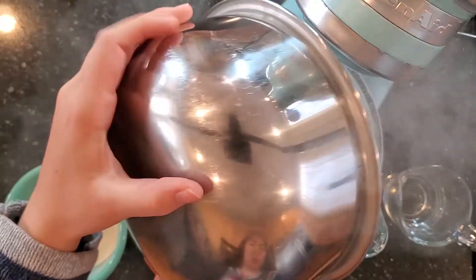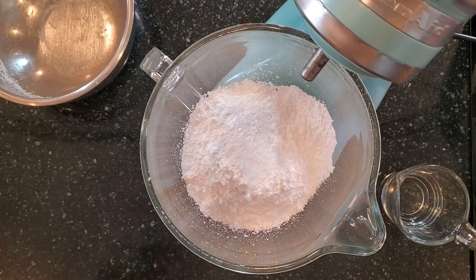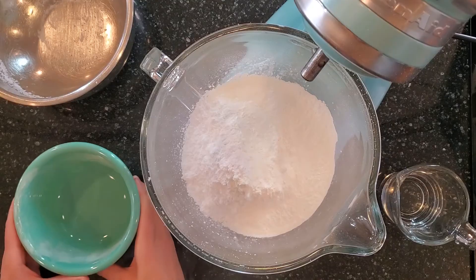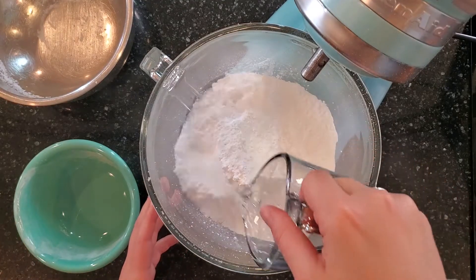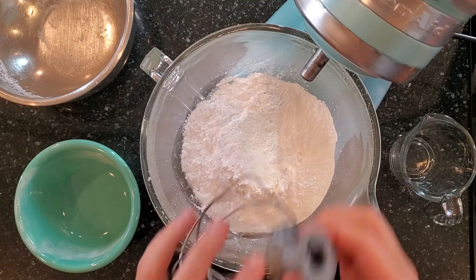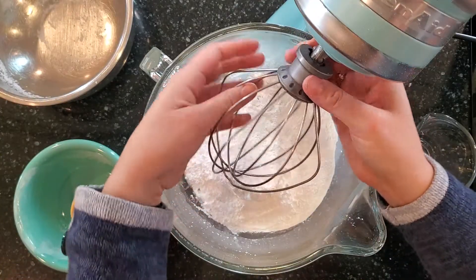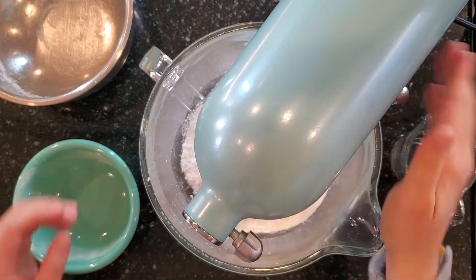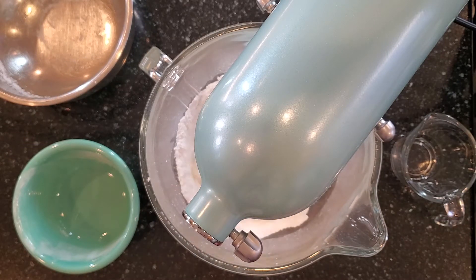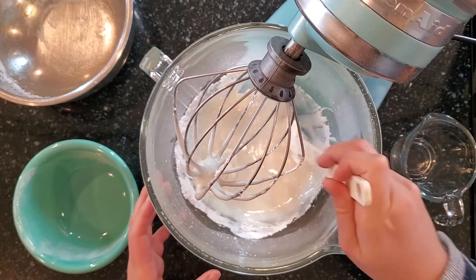First we're just going to add the powdered sugar, then we're going to add the meringue powder and our half a cup of water. Then we're going to fit our mixer with our whisk attachment and whisk it all together until it becomes smooth. Just make sure to scrape down the sides in between.